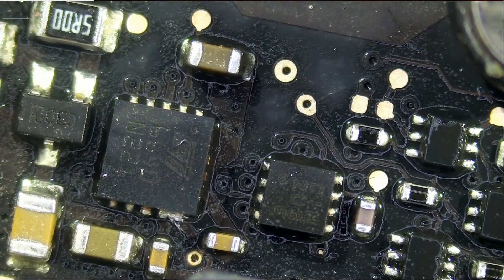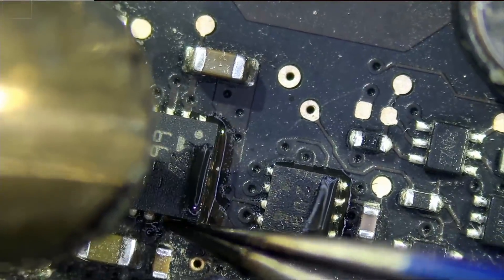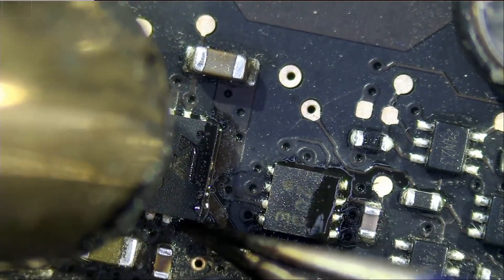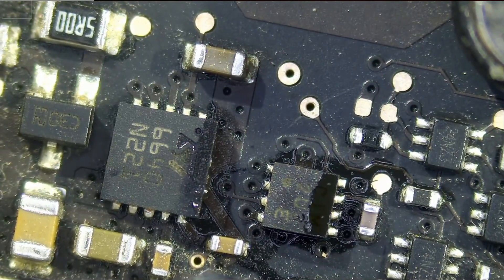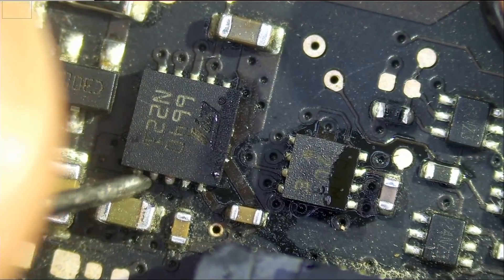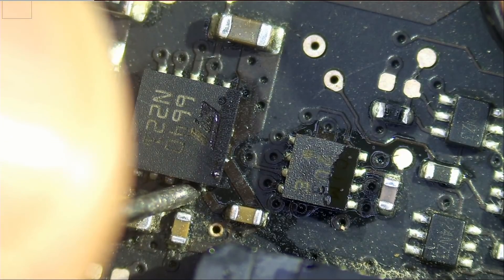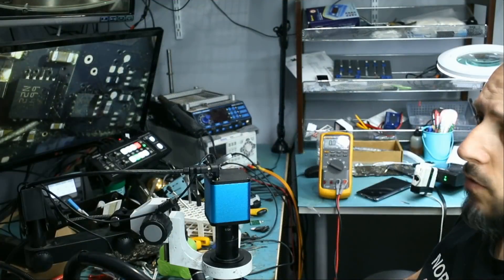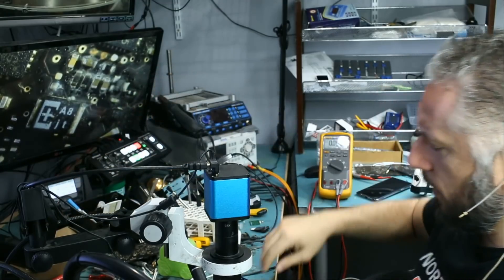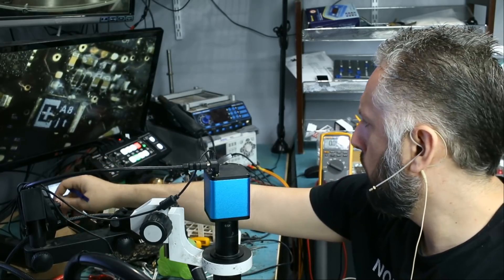I am going to go over this with my hot air station. Let's plug the charging cable again. Right now we are not getting 3.42 volts. So I think the first thing I want to do is replace that current sense resistor, and then we can do more measurements later.